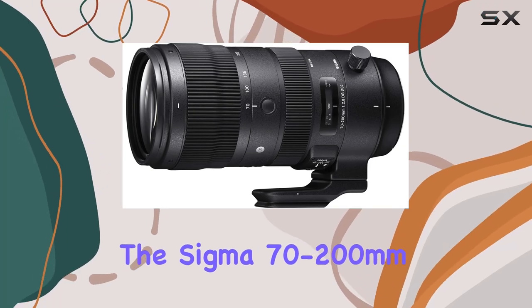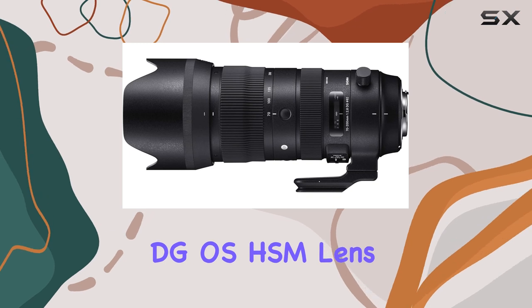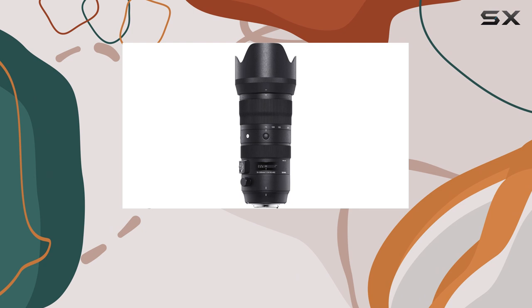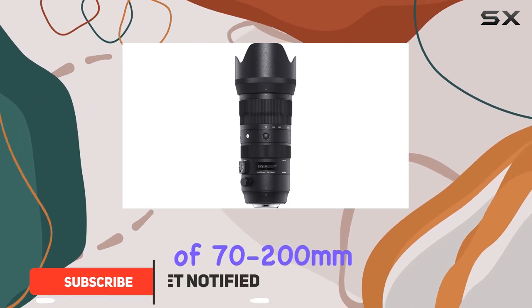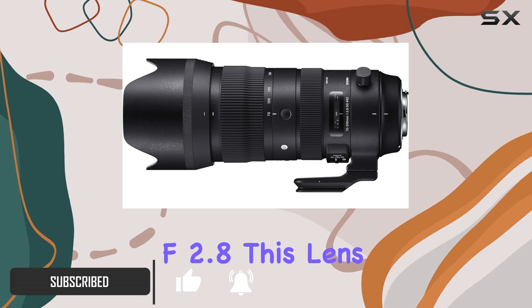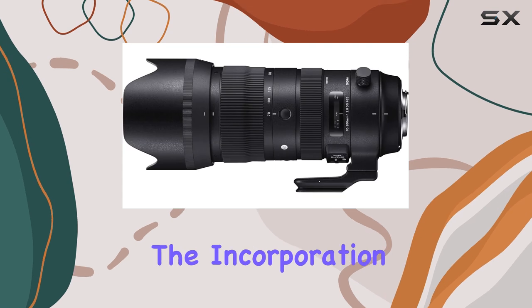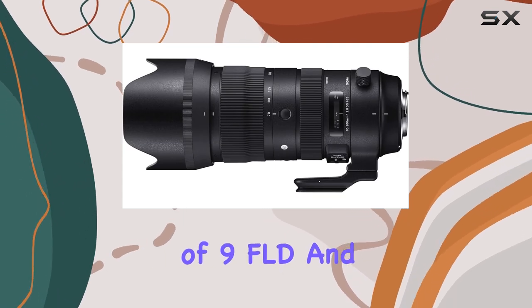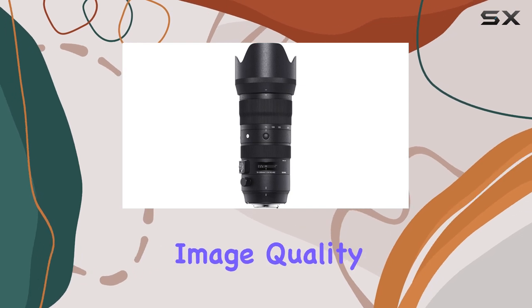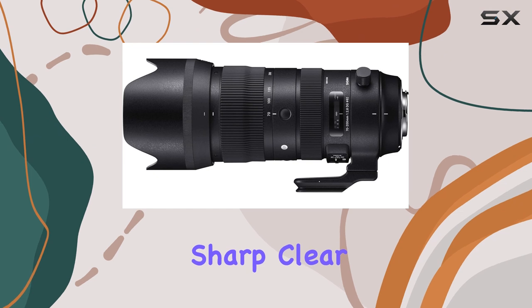The Sigma 70-200mm f2.8 Sports DG OS HSM lens is an exceptional addition to any Canon photographer's kit. With its impressive focal length range of 70-200mm and a constant aperture of f2.8, this lens offers incredible versatility and low-light performance. The incorporation of 9-FLD and 1-SLD low-dispersion glass elements ensures exceptional image quality, minimizing chromatic aberrations and delivering sharp, clear images.